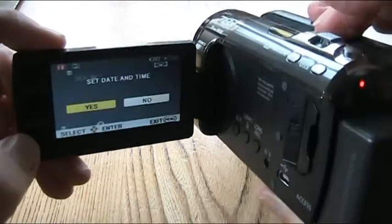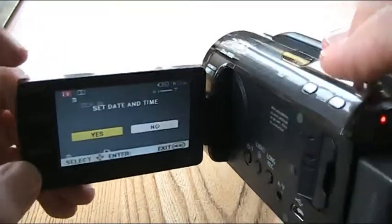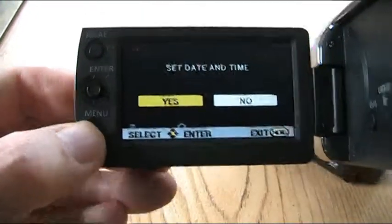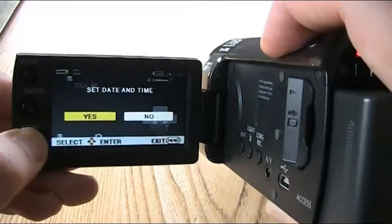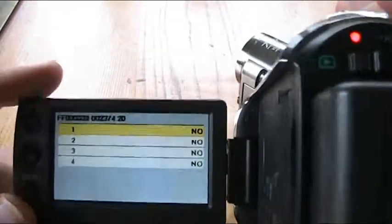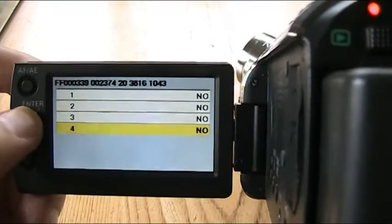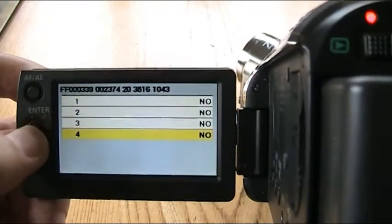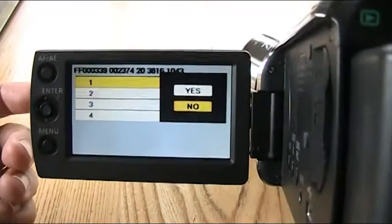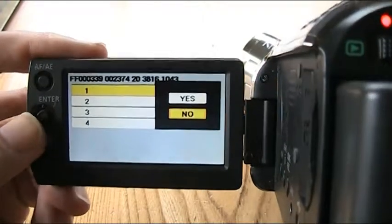What you do is: turn it on, push the zoom lever all the way to wide, whilst holding down the IA manual button, and at the same time pushing the menu button. Hold it down for about three seconds, and then it takes you into this menu. Now this menu — if there's something wrong with the camcorder, it should tell you what's up with it. At the moment it just says 'no,' and if you push the enter button, it gives you a choice of no or yes. But as I'm not a qualified Panasonic camcorder engineer, I have no idea what that means.